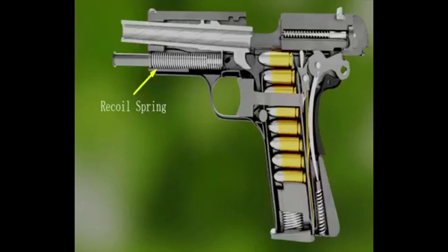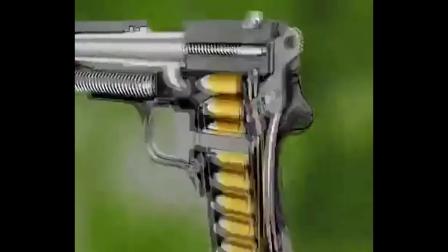The automatic magazine. The spring from the back — that is why the bullets feed one by one.